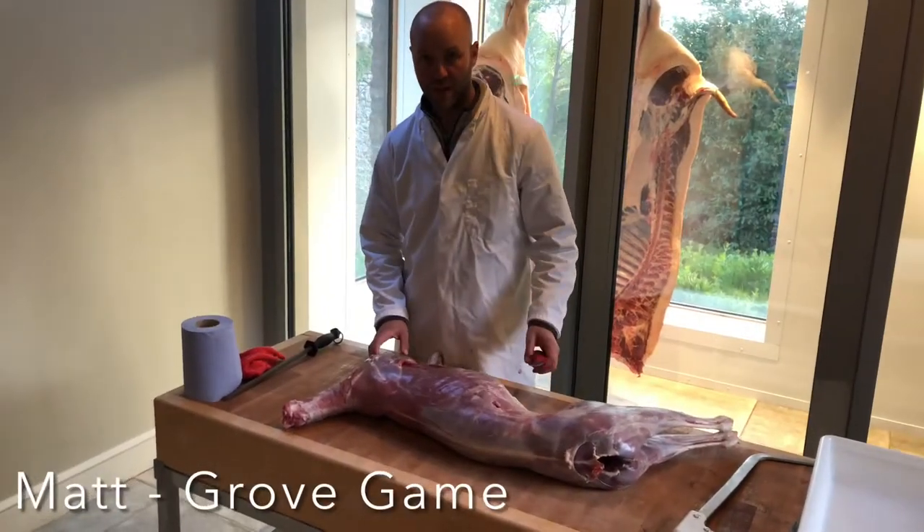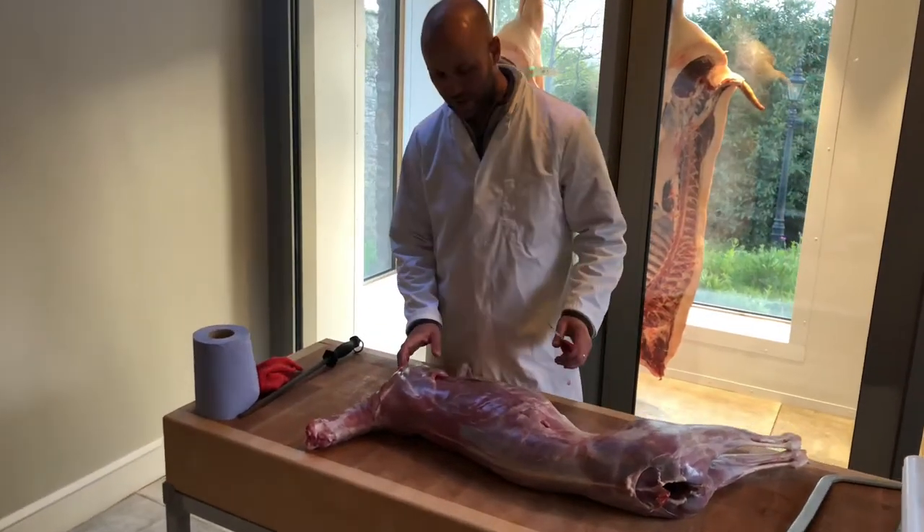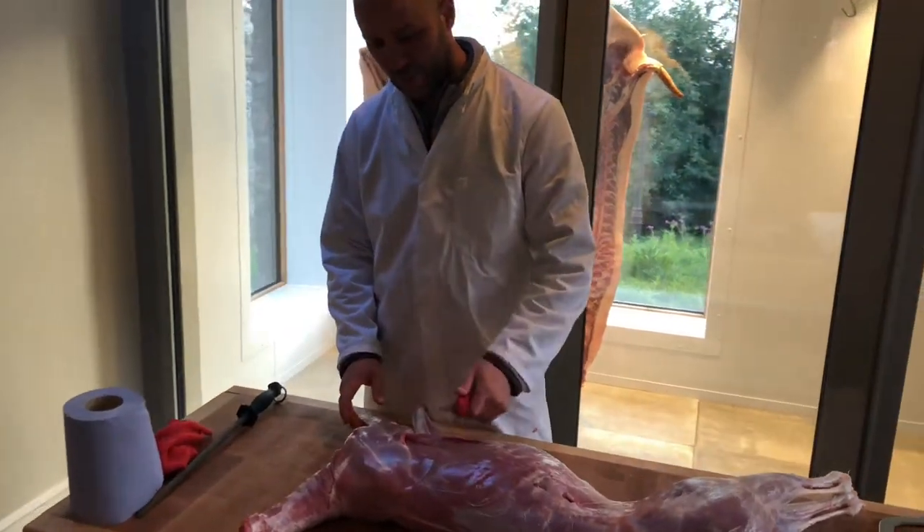This is the roebuck we got last week, we've just skinned. All we're going to do is take the forequarter off.